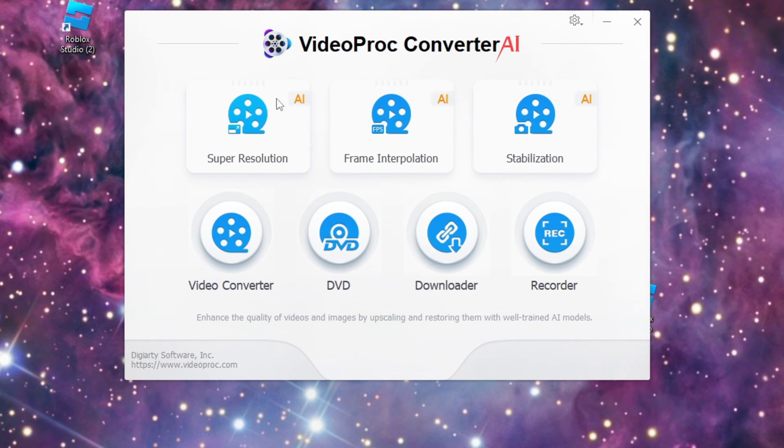The Super Resolution is what you'd want to use for converting MP4 files and upconverting them to 4K, even if you have HD files. You've got frame interpolation, which will increase the frame rate of a video. You've got stabilization, which will crop the video a little bit but clean up the picture. You've got a video converter to convert files from different formats for editing or uploading. And you've got a recorder and the DVD option.